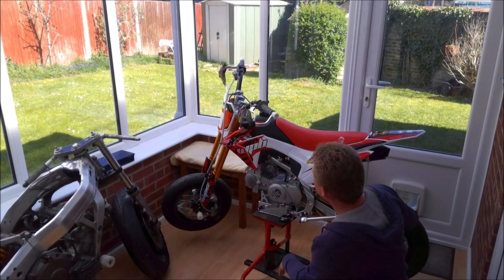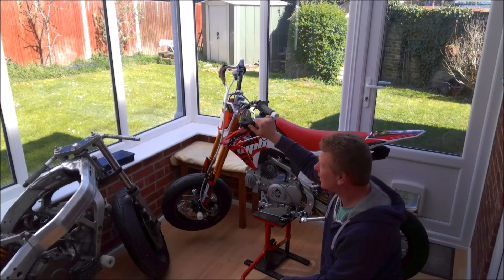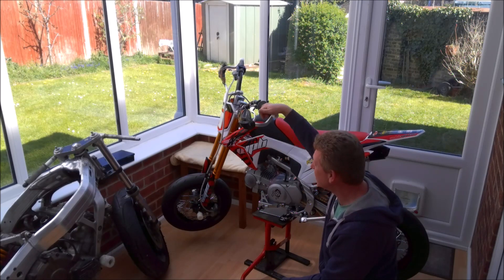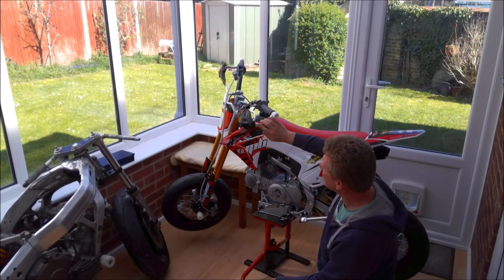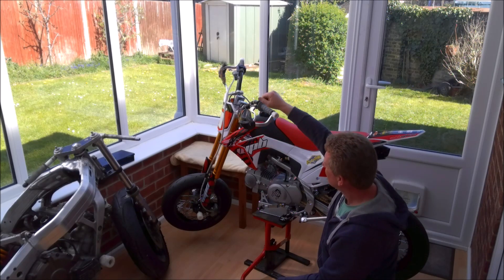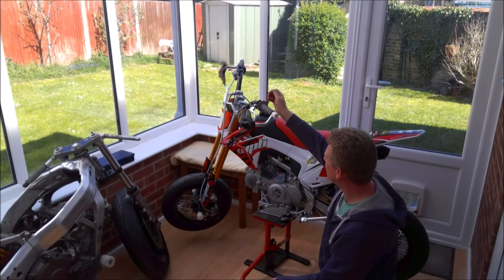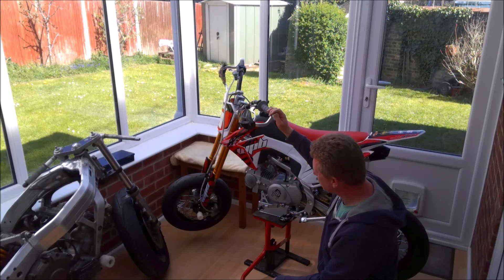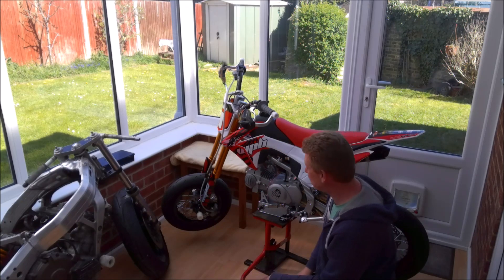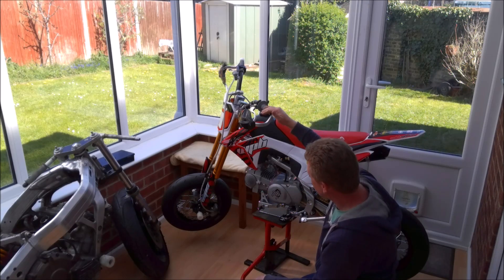The next thing was fitting the handguards. Again, they didn't line up — the handlebars on this are slightly different to those normally fitted on supermoto conversions. So I had to tweak the handguards, put them in the vice, bend them around a bit to get the right profile, and figure out the mounting points. I machined up the bungs out of a bit of nylon in the lathe, which saved me some money. But again, that was another day of messing around turning stuff down in the lathe.